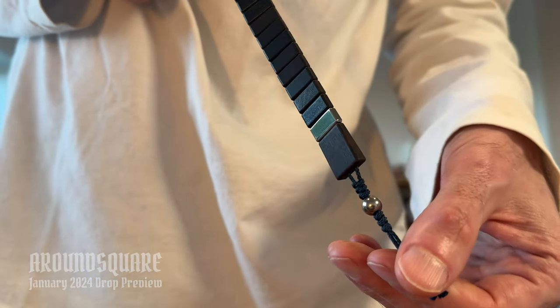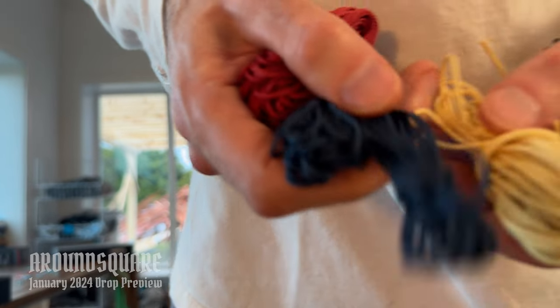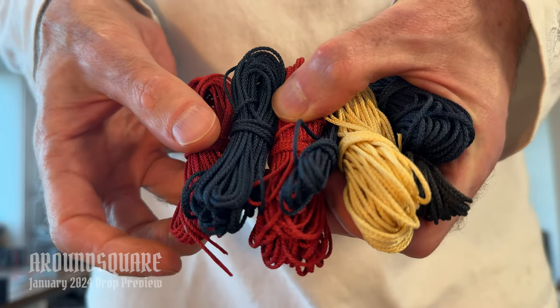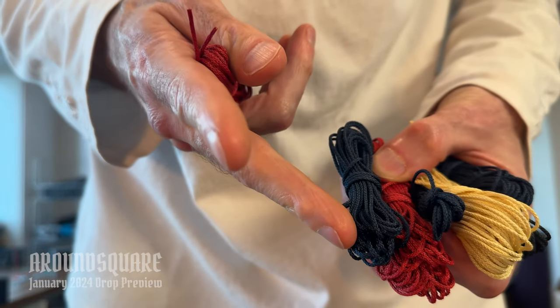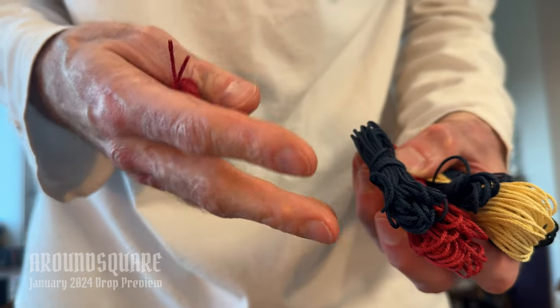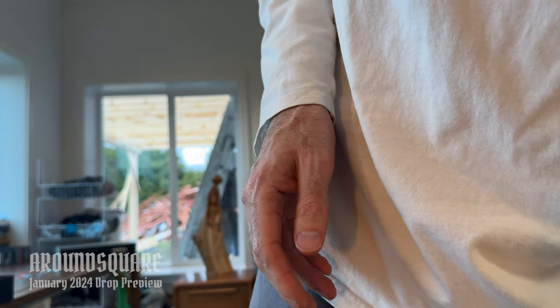We're offering that this month. The ebony beads are coming set up on the 1.2mm cord in blue, but we also have black, red, and yellow Natty in this cord. We're going to be selling those in our cord section in 2m hanks, 5m, and 10m, so we've got lots of options there.